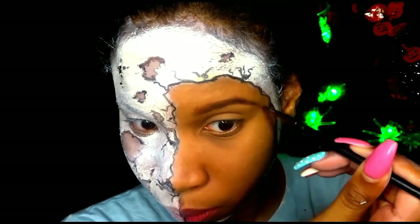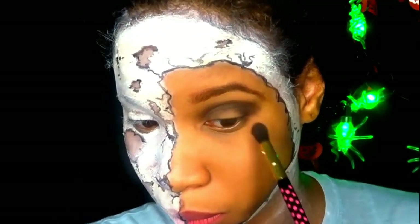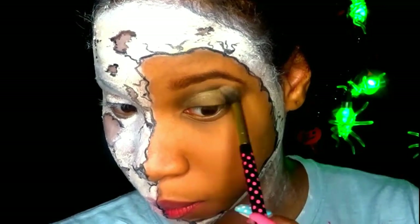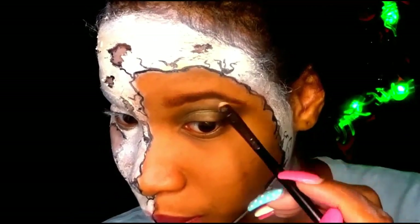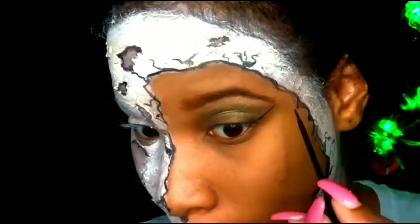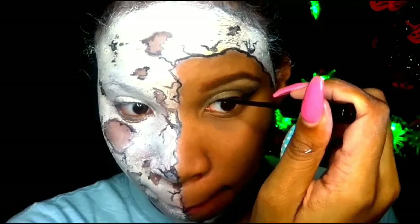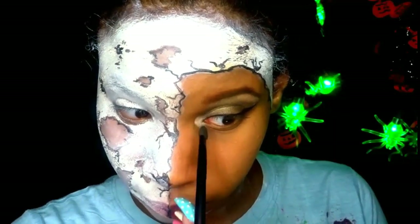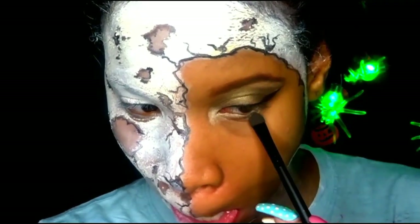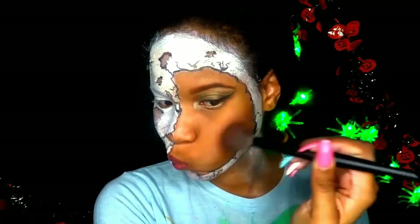With brown eyeshadow I am going to fill in my eyebrows. On my eyelids I did use a dark brown eyeshadow — you can use any dark brown eyeshadow that you have. On top of that I used a shimmery gold which made a very shimmery green color. I'm going to highlight my eyebrows with a shimmery bright color and line my eyes with liquid eyeliner. For the corner of my eyes I'm using the same highlighter and bringing it on the bottom of my eyes, along with that gold shimmery color on the bottom of my eyelids as well.